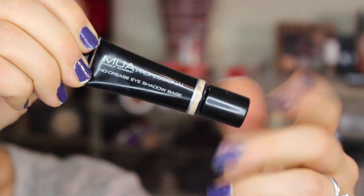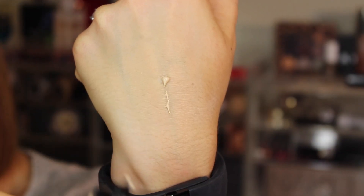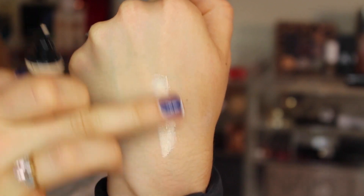I was immediately drawn to it when I saw these eyeshadow palettes because it looks like a flesh-toned eyeshadow base, which is really harder to find in the drugstore realm. MAC's Painterly Paint Pot or Soft Ochre depending on your skin tone are kind of the go-to, but they can be a little pricier although they do get the job done.